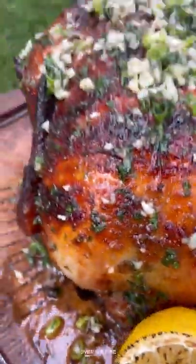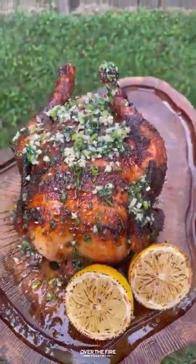We're diving right in. This is so freaking delicious. You can find this whole recipe at overthefirecooking.com or the link below. Cheers.